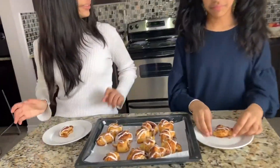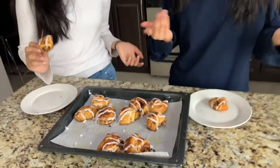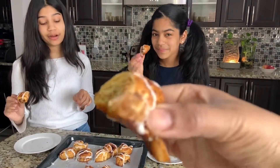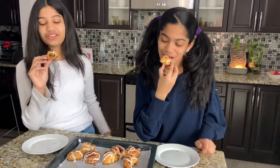Yummy! Look how many are left, you guys. I love eating them when they're nice and warm and fresh out of the oven. I'm pretty sure these will disappear by the end of today. Yeah, probably — we won't have any left for tomorrow. Yum, they're so good. There's one more.